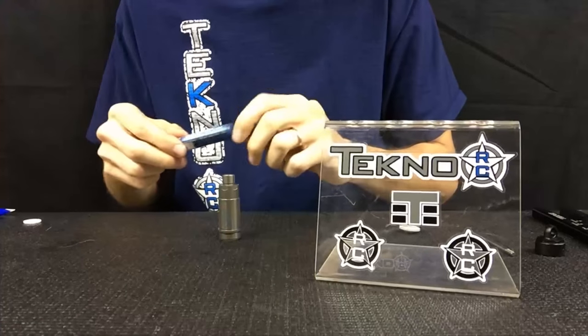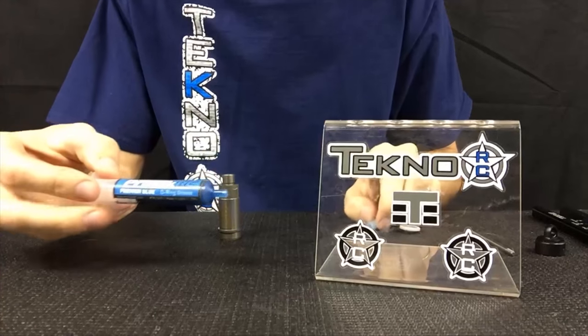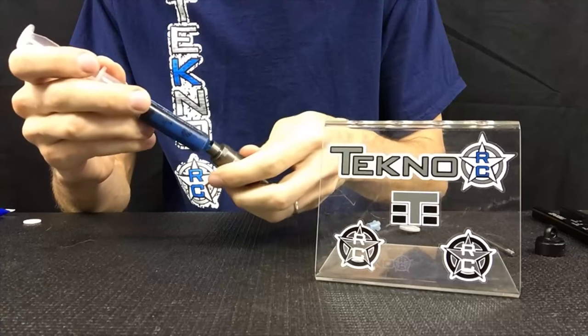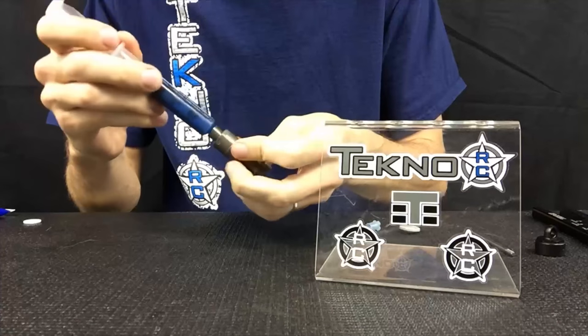Start off with the shock body, then I take the PROTEC Premier Blue o-ring grease and I start to coat the inside of the shock cartridge area. Get a nice coating all around the inside of there.